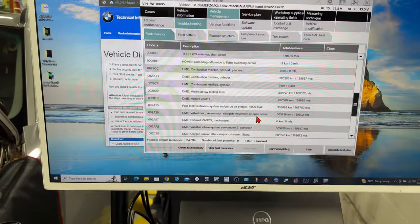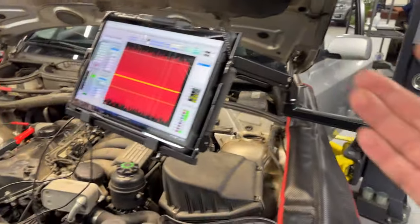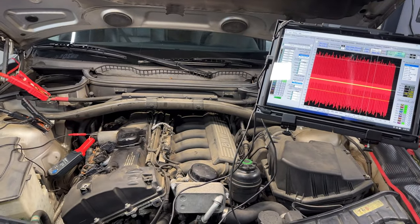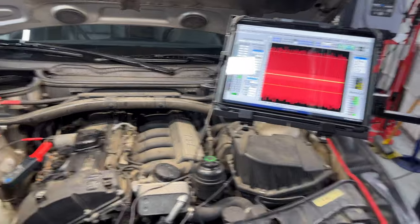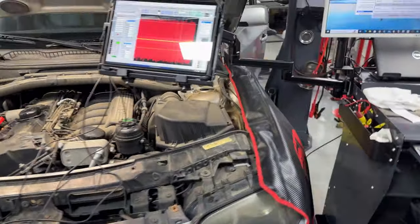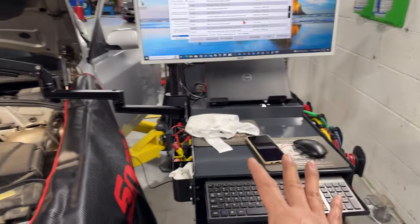I don't like that it's only reading four volts. What I'm trying to do is get an active actuation and then see what the amperage is, or if we really have a problem with the electronics. Something else I want to share: I have my diagnostic cart with no hands on the oscilloscope.